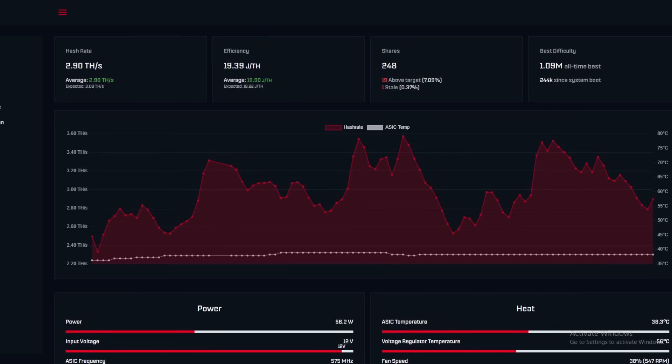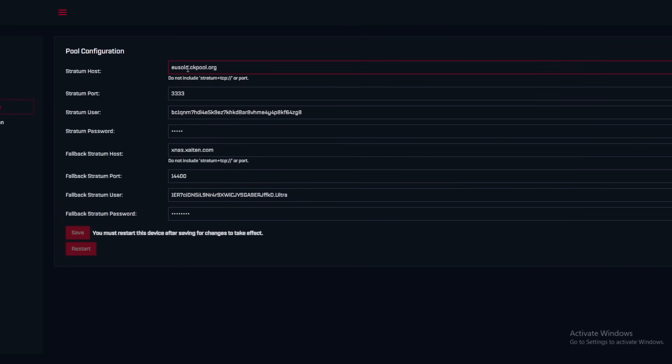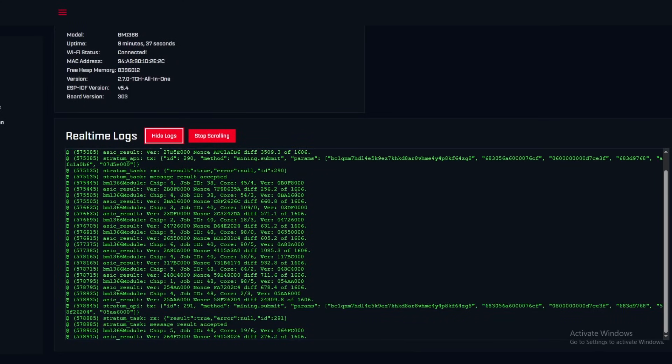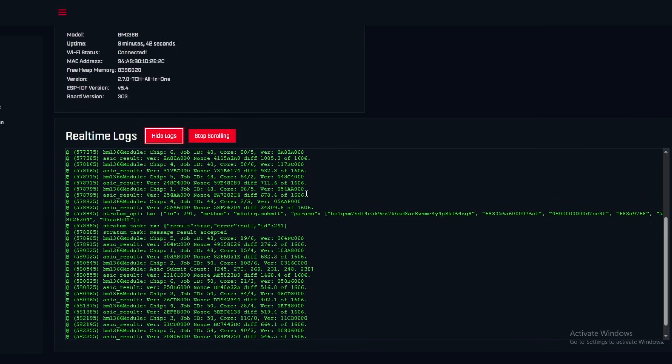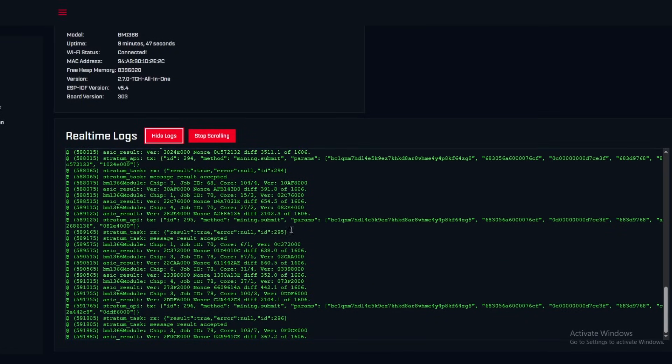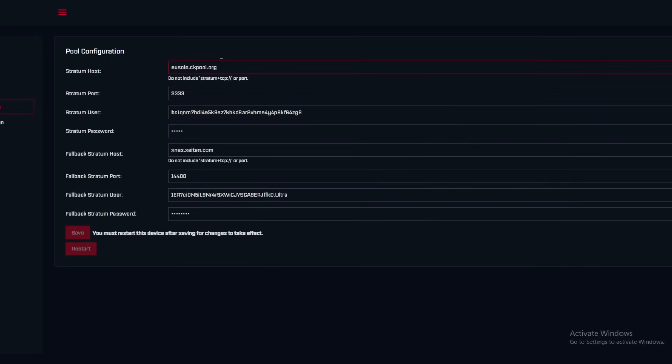The hash rate is pretty much bang on expectations. For pool settings, we have it pointed at EU Solo CK Pool on stratum port 3333, with our wallet address and password set to zero. You can set a difficulty, but zero seems fine — looking at the logs, difficulty appears variable and was sitting at around 1,606. We're seeing lots of submitted shares over time.